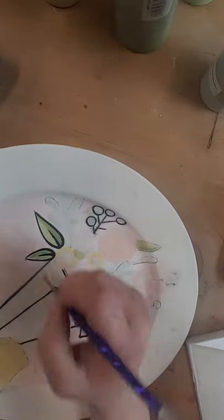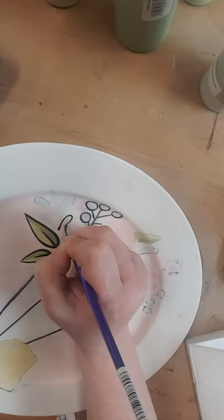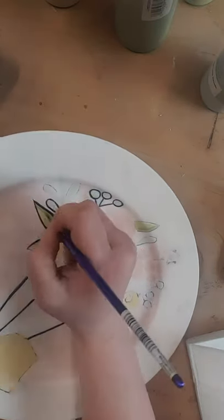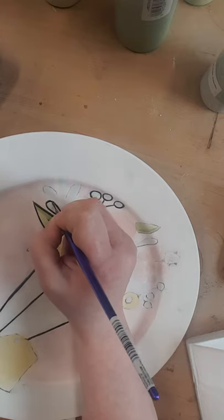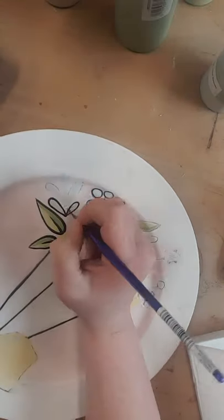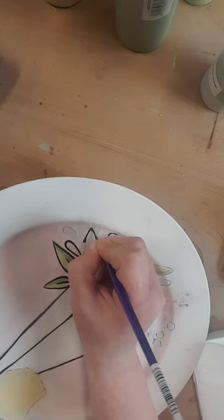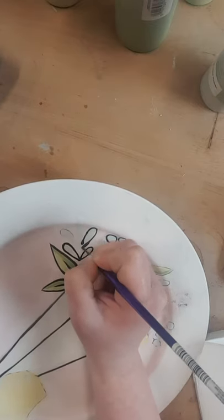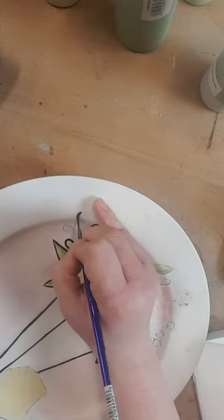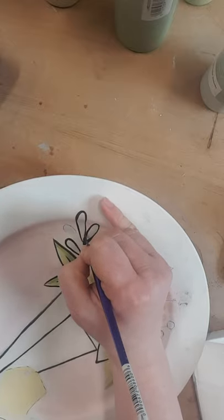Don't be upset if your lines don't look like mine — I have been painting for a long time. I stink at a lot of things in life, but painting lines I can do. I'm sure you guys do a whole bunch of things better than me, but with practice you can totally get really good at this, I promise. This lip is gonna catch you up a little bit — try to go real slow over the dip there.